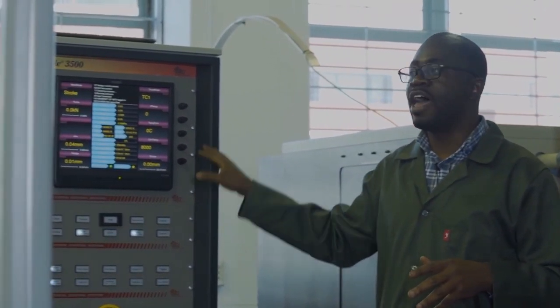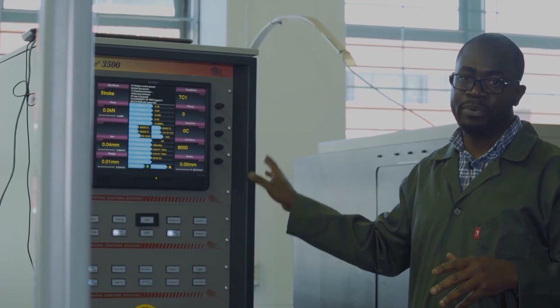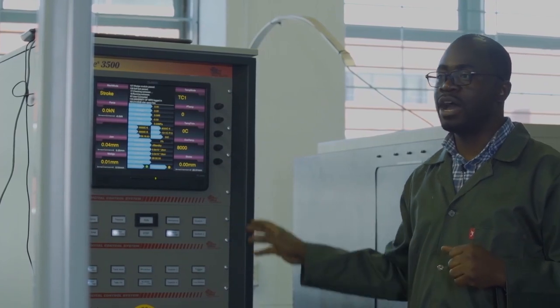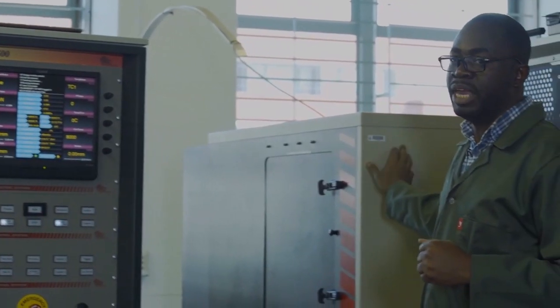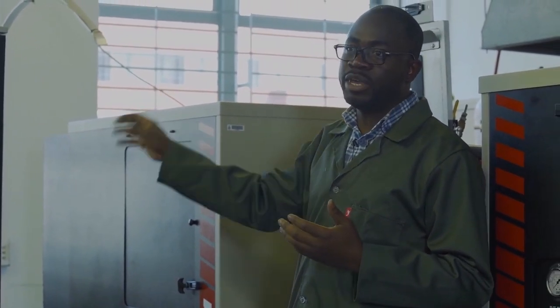The Glebo itself contains a number of options. The first is the console, which controls everything that happens on the Glebo — this is like the brain of the Glebo. Then we have what we call the main load unit, which receives the information from the console and executes it.